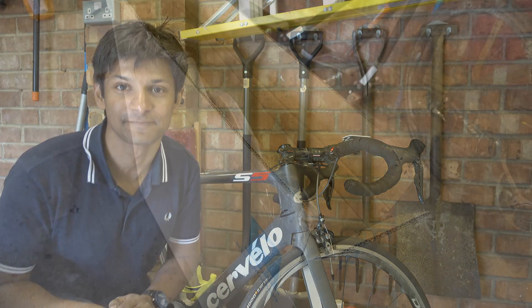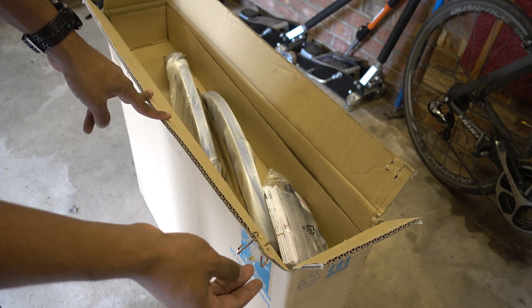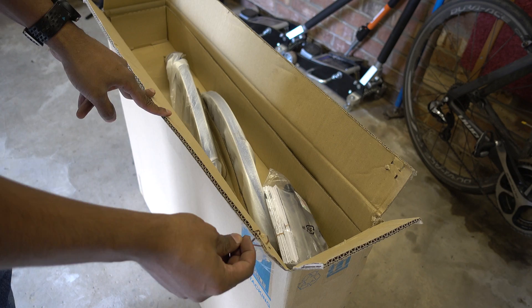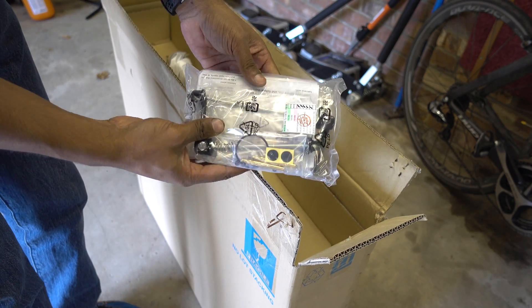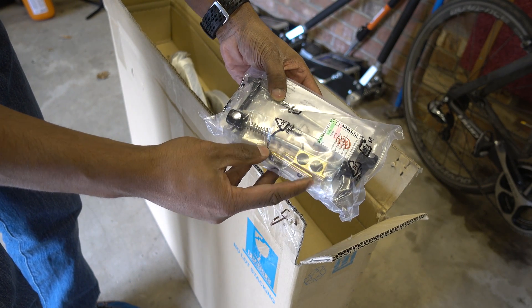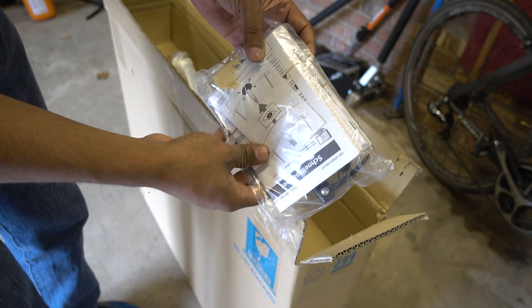So let's start by unboxing them. This is the box — if you're interested in the box, it's crap. You could actually easily impale yourselves on these things and end up in hospital. In the box you get what looks like skewers, some valve extenders, a spacer, a manual and all that kind of stuff.